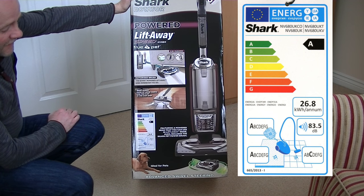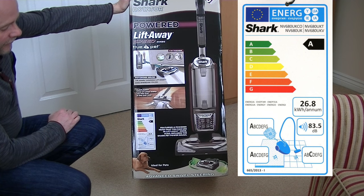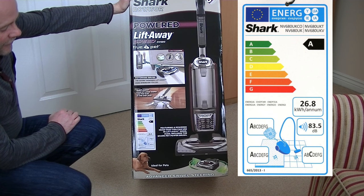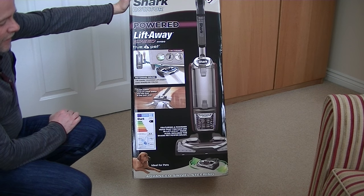It also gets an A rating for carpet cleaning performance and a C rating for hard floor cleaning performance. The noise level is 83.5 decibels, which is in the high range.